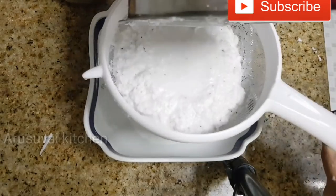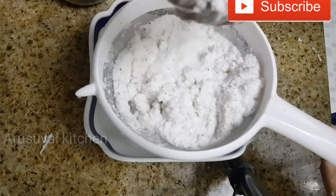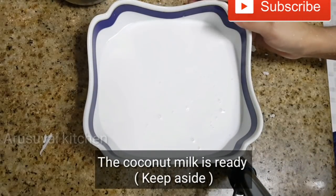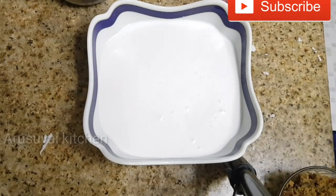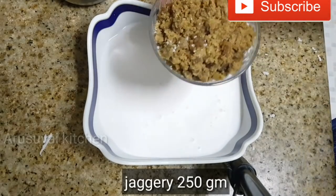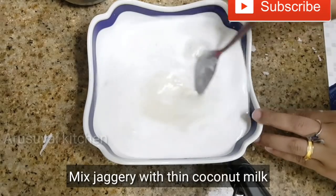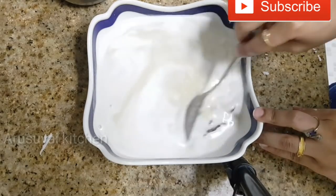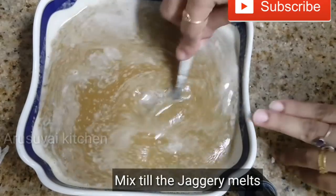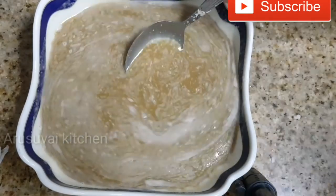This is the same method that we use. Now we are ready to use the same method. Add 1 cup of tea and mix the 2 cups.